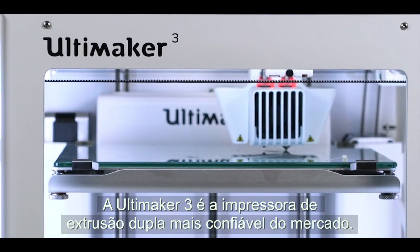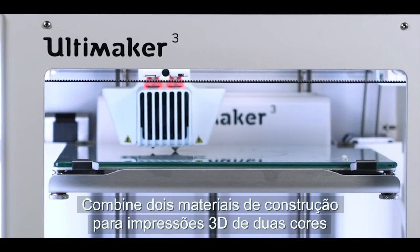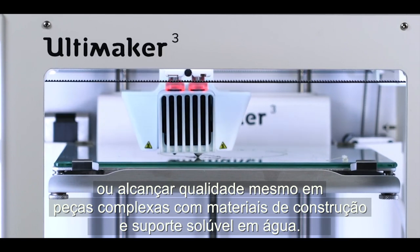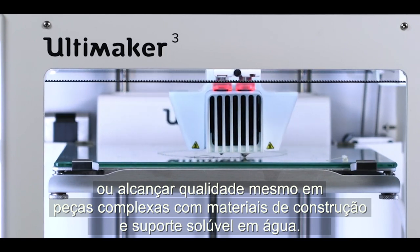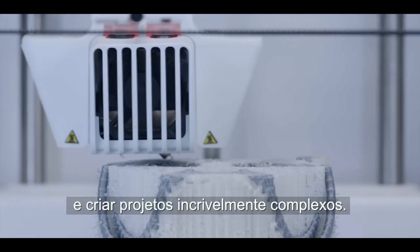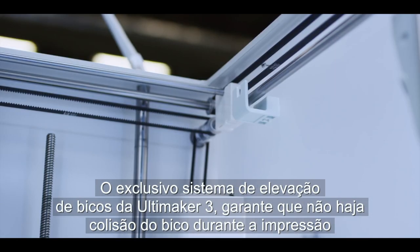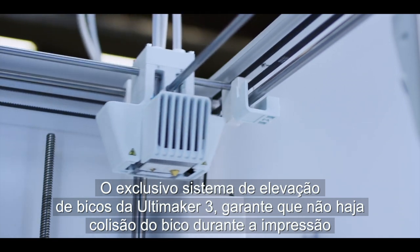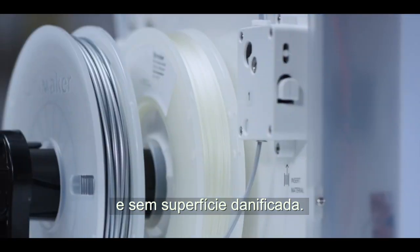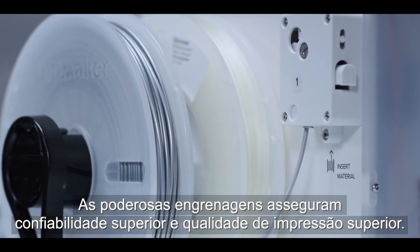The Ultimaker 3 is the most reliable dual extrusion printer on the market. Combine two build materials for dual-color 3D prints, or achieve state-of-the-art complexity with built-in water-soluble support materials. This allows you to approach your design process in a completely new way and create astoundingly complex designs. Ultimaker 3's unique nozzle lifting system ensures no nozzle collision while printing and no problematic oozing. The powerful geared feeders ensure more reliable results and superior print quality.